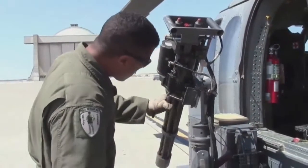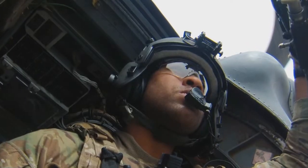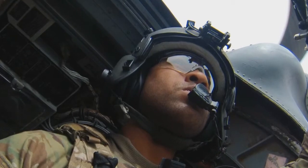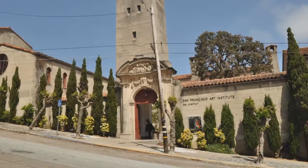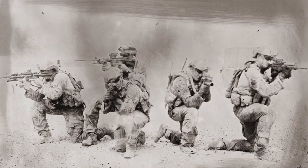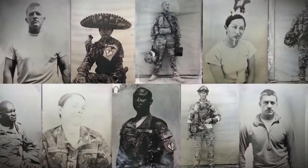Stationed at Moffett Airfield, California, Staff Sergeant Drew continues to serve in the California Air National Guard as an aerial gunner on HH-60 Pave Hawk helicopters while attending the San Francisco Art Institute full-time. He has received critical acclaim for his series of tintype photos from Afghanistan and is now being represented by the Robert Koch Gallery in San Francisco.